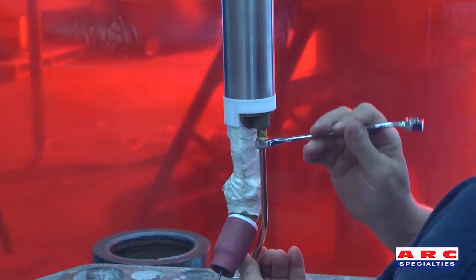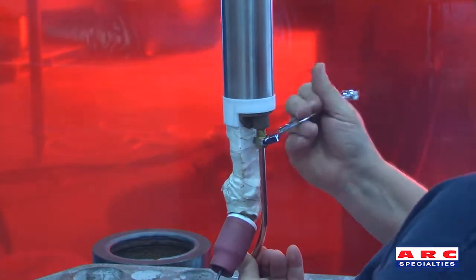Use a 7/16ths wrench. Don't use a crescent wrench because it may mess up the ferrule.